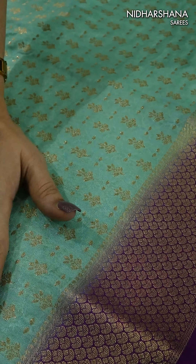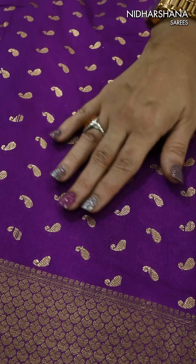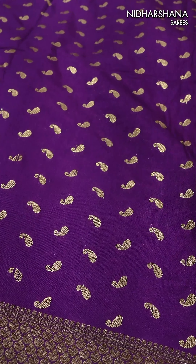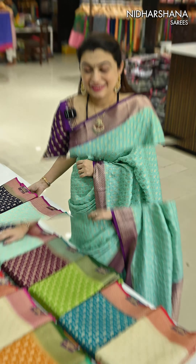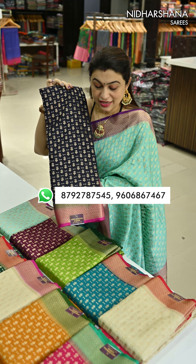That's the beautiful contrast border for the saree. Beautifully the zari pattern has been woven on the border as well as a contrast dye has been given for the border. That's the beautiful contrast blouse piece. You can see the zari mango butties on the entire blouse body as well as a beautiful zari border for the sleeves. That's the detailed information about the saree.